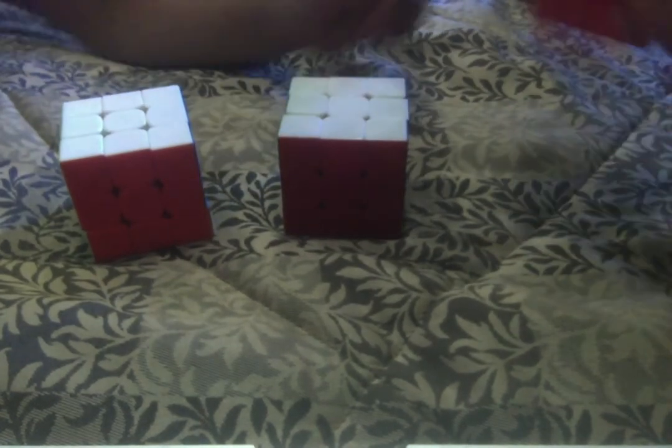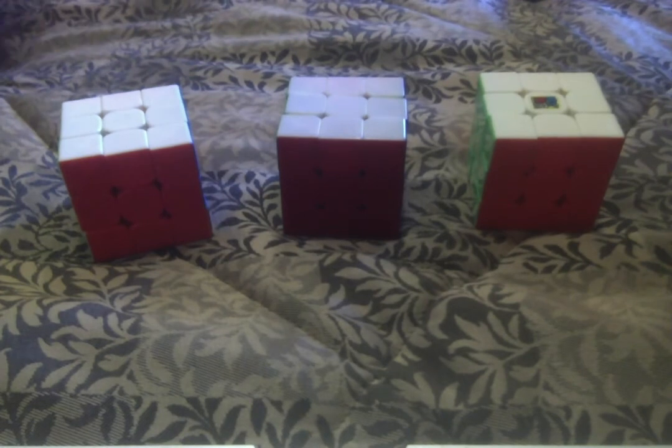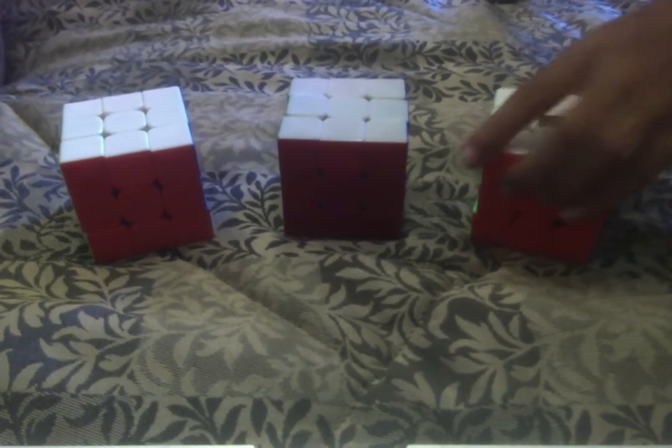So which one do we suggest? It depends on your price point, but I suggest the cheaper one because it's cheap but good. There's also a cube called the YuXin Little Magic which performs similarly — it's faster but has a paper feeling instead of a smooth feeling.